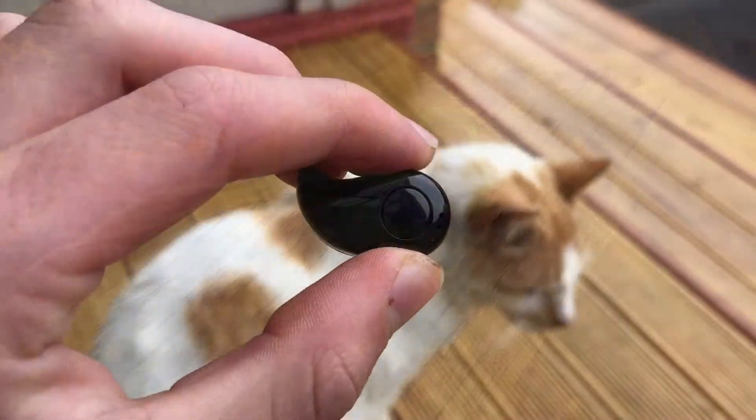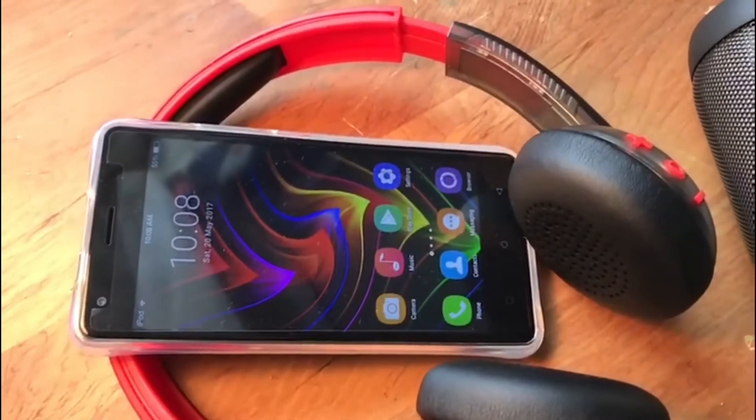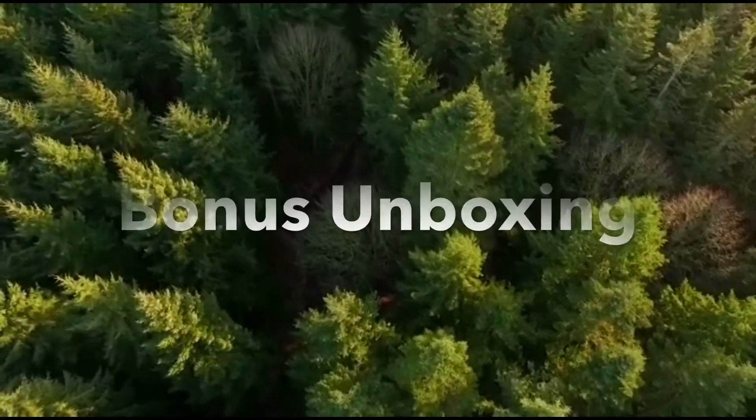I wouldn't recommend buying these as your primary headphones, because not only are they uncomfortable, but you can get a much better deal for only a few more dollars.